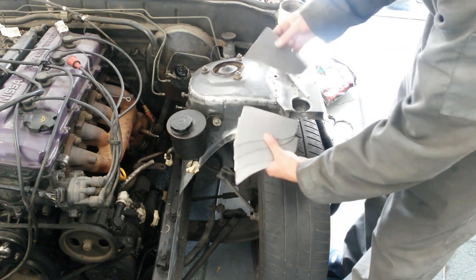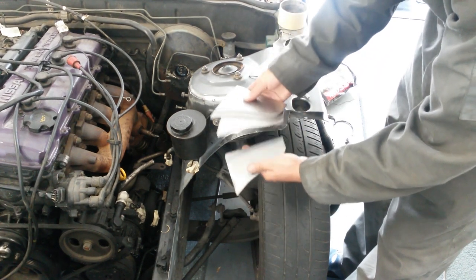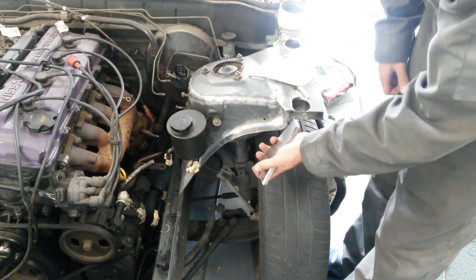Here are the four done, and then here's one extra — I've already tested them, they fit nice. And now I'm going to go ahead and move to the bottom base.